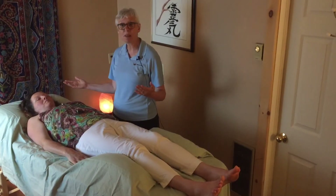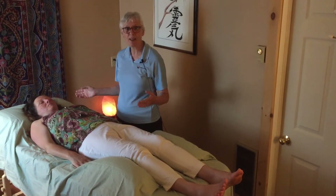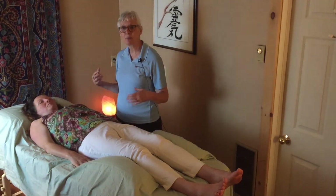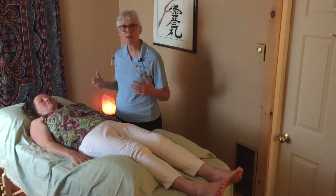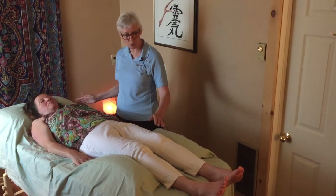Some people will fall asleep right at the beginning. Other people will want to chat and will talk about what their memory is, or what they've experienced the day before, or whatever it is they've come to work on.